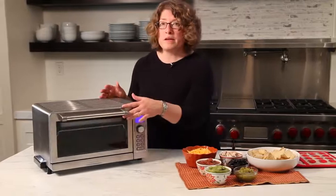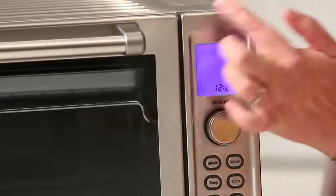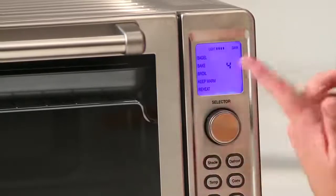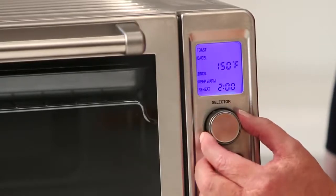It has nine functions — let me show them to you. You can see your clock display and large display here. Just by turning this knob, it starts to step through the functions. You have toast, bagel — the one that's blinking is the function that you're on — and bake.